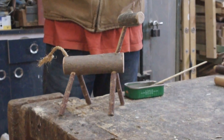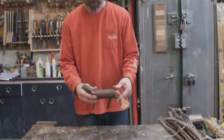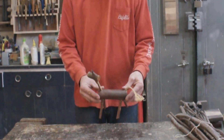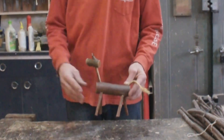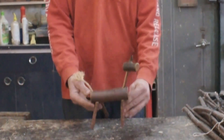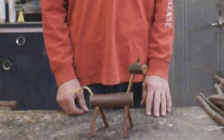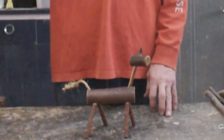Alright guys, so there we go — here's your little woodland creature. I've finished him with a bit of linseed oil. There's a video of mine about how to make your own Danish oil if you want; I'll put a link up here. So that's it, that's the little fella finished. I hope you enjoyed the video — if you did, please like, subscribe, share it with your friends, and I'll see you in the next one. Bye for now.